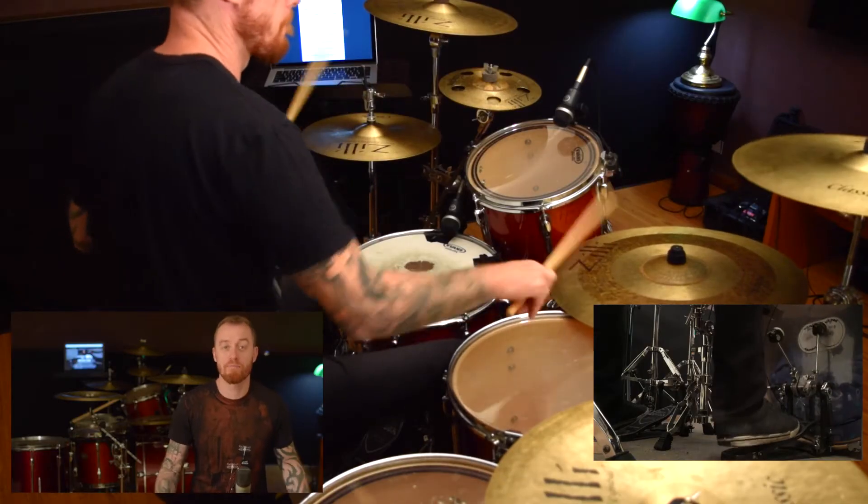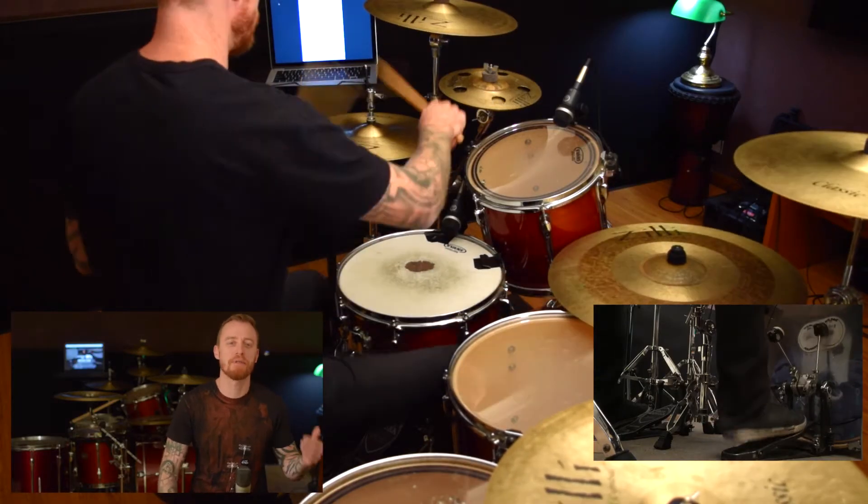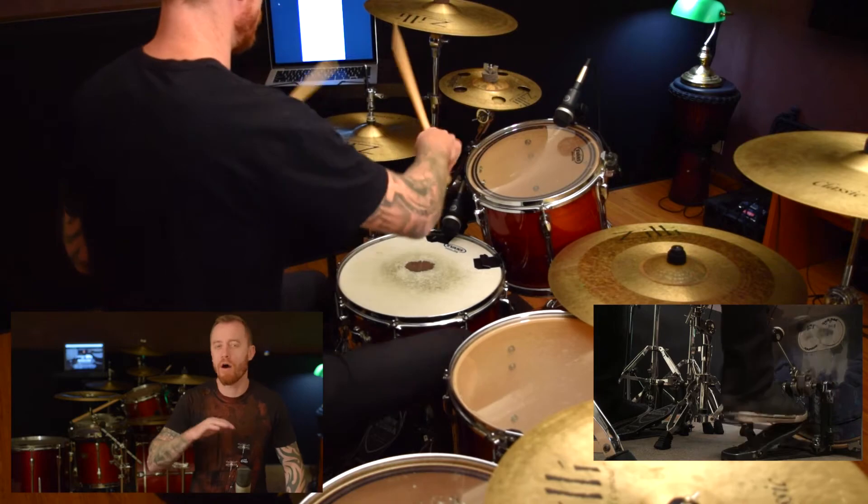Today's lesson and sheet is entitled 'Basic Beats in Various Styles,' which means we're going to be doing basic grooves in a whole lot of different styles.